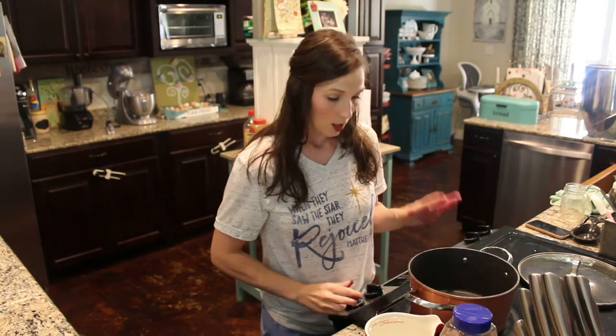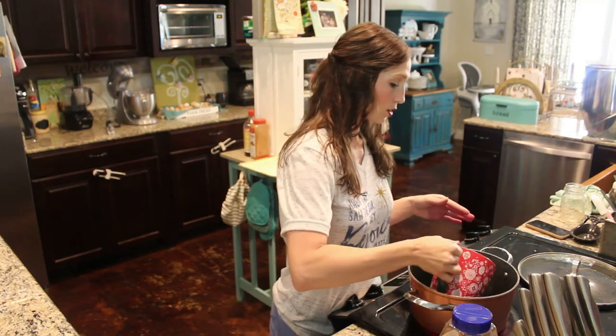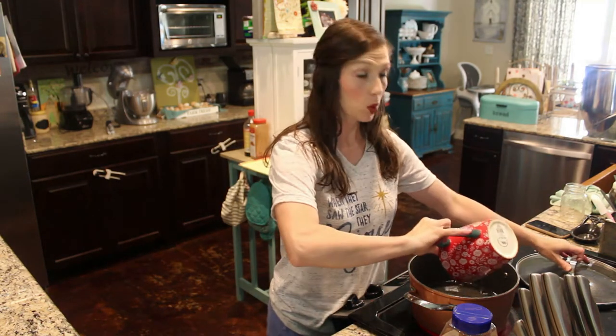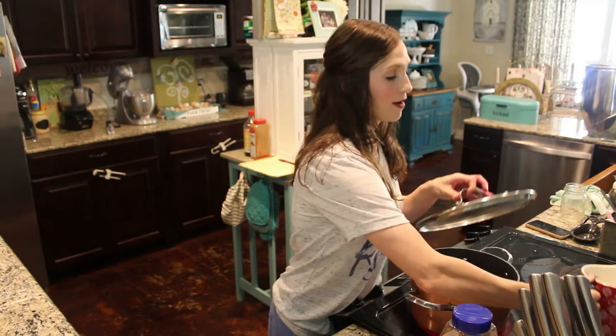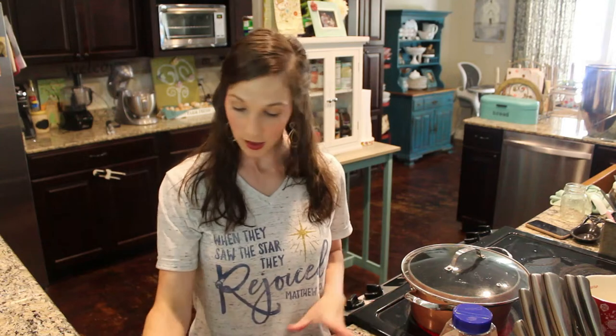The first thing I'm gonna do is put my pot on high. I've got four cups of water that I'm going to bring to a boil. I have already gone through my elderberries and sorted through them, getting out as many green berries and stems as I could. The green berries can be toxic if they're cooked.